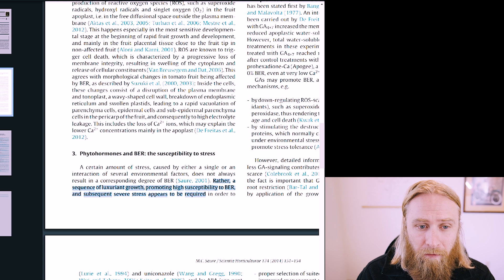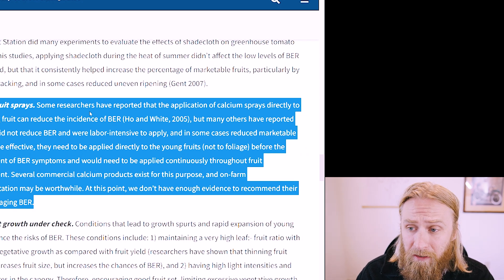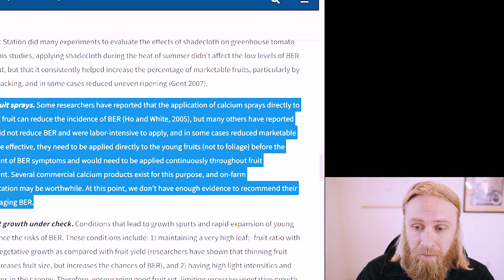Let me quote the University of New Hampshire's fact sheet on blossom end rot: 'Some researchers have reported that the application of calcium sprays directly onto developing fruit can reduce incidence of burr, but many others have reported that they did not reduce burr and were labor-intensive to apply, and in some cases reduced marketable yields. To be effective, they need to be applied directly onto the young fruits, not to foliage, before the development of burr symptoms, and would need to be applied continuously through the fruit's development. Several commercial calcium products exist for this purpose and on-farm experimentation may be worthwhile, but at this point we don't have enough evidence to recommend their use in managing burr.'